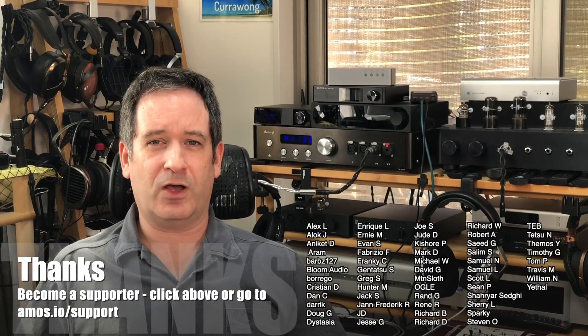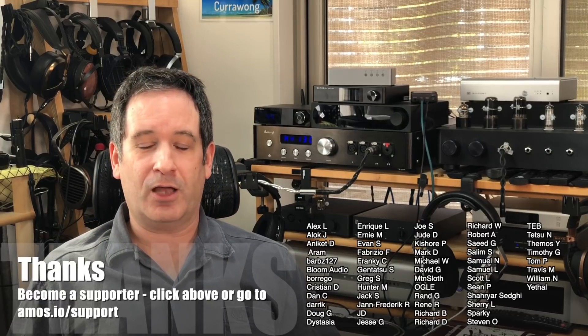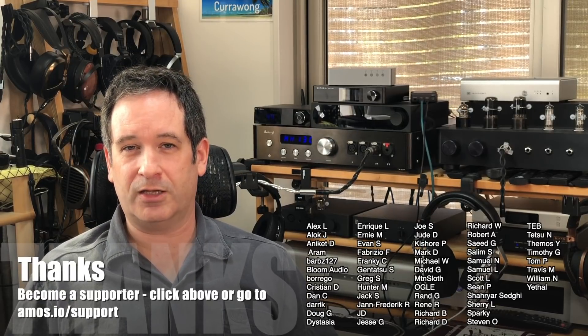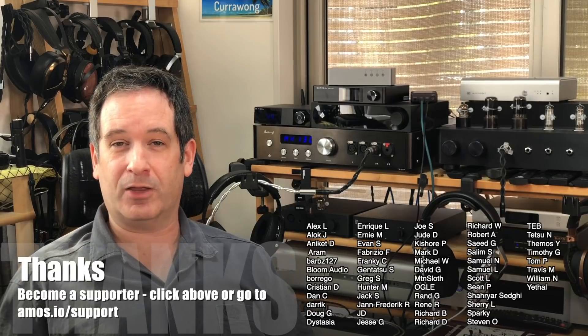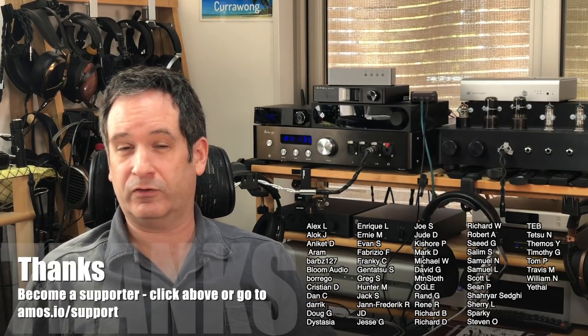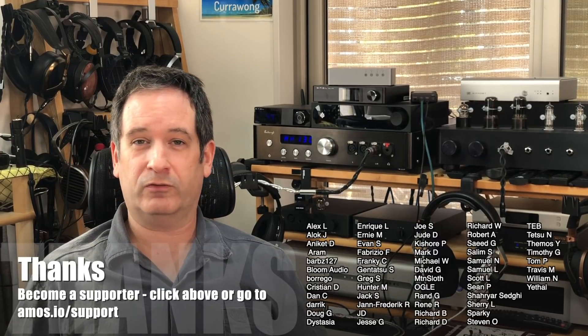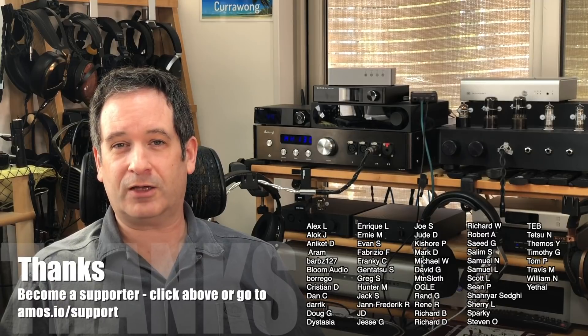If you'd like my direct buying advice, it's just a couple of bucks a month — like buying me a coffee once in a while — and for that I'll happily help you choose the right gear. It can save you way more than a couple of bucks a month. Click the link in the description or go to amos.io/support to join our community of supporters and chat to me directly.